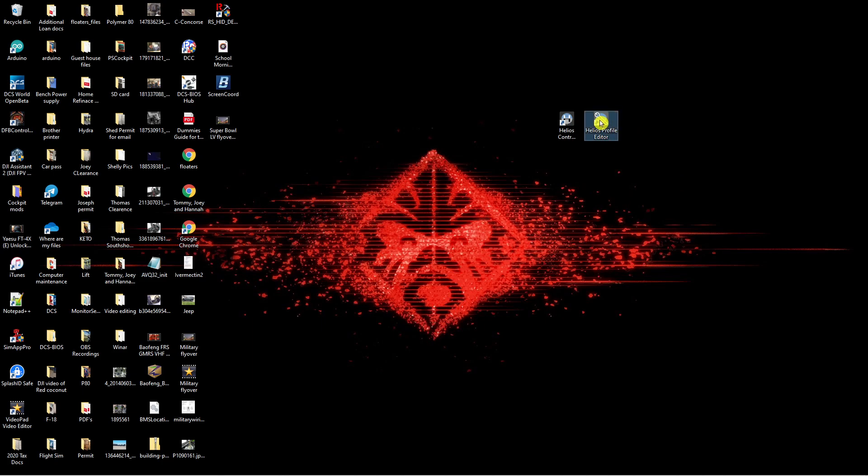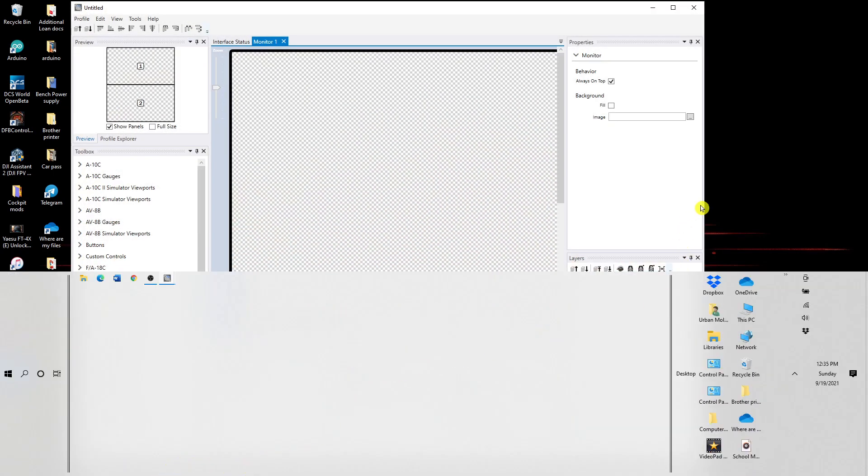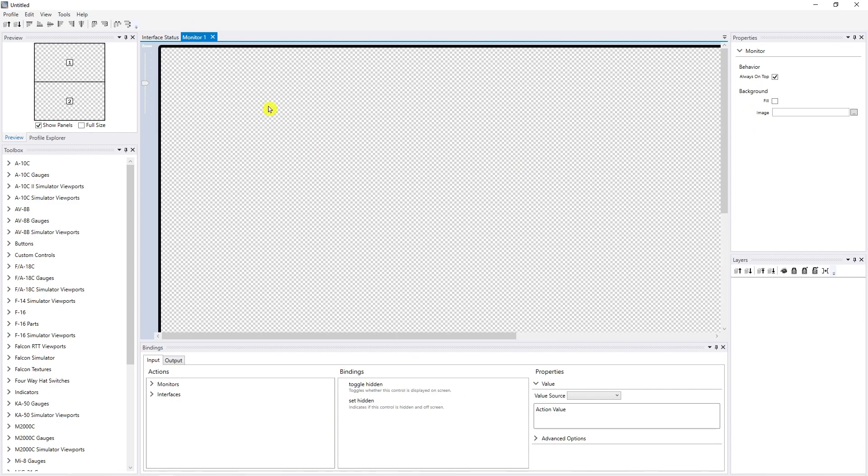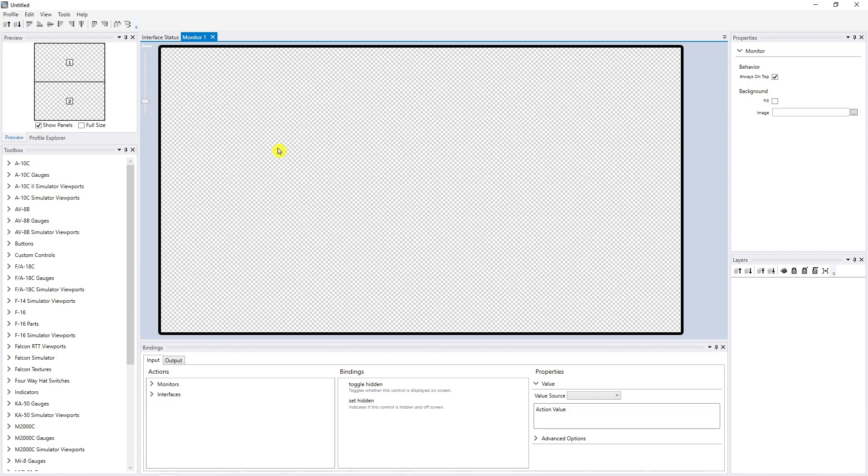I'm going to open the Helios Profile Editor. Right now we have an untitled profile. I'm going to explain a little bit about this — most people don't know about the interface status, and that's pretty much what happened with me. I thought you could just click, drag, and drop the gauges and it would work, but you've got to have a way to talk to DCS and have DCS talk back to Helios. That all comes down to the bindings input/output interfaces, and it's fairly easy — just a drag and drop.